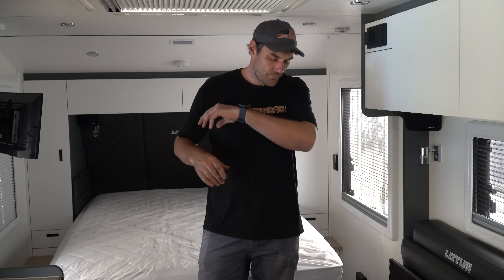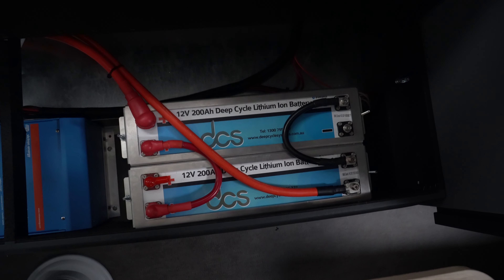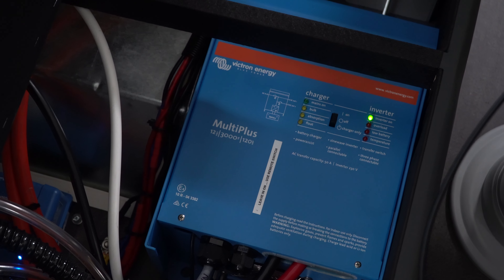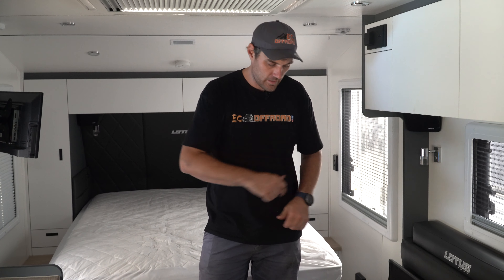So we've ripped it all out and upgraded to 400 amp — the twin DCS 200 amp lithium slimlines. We've also got the Victron MultiPlus, which is a 3000-watt inverter and a 120-amp charger, for when you're plugged into AC.